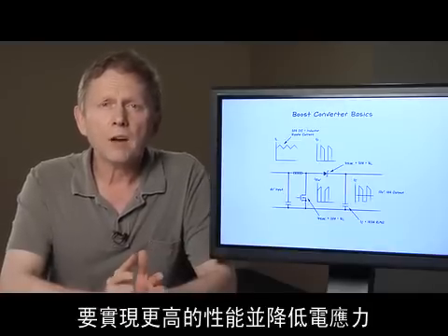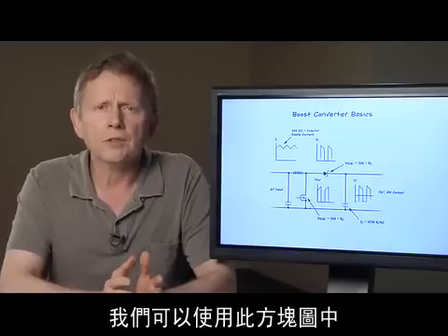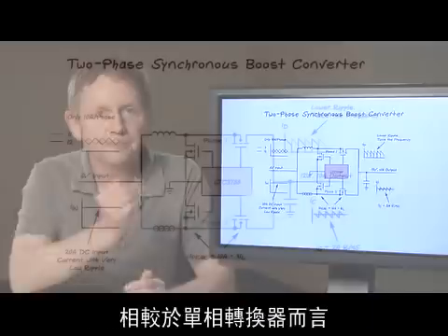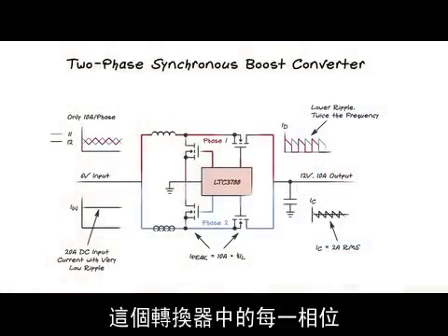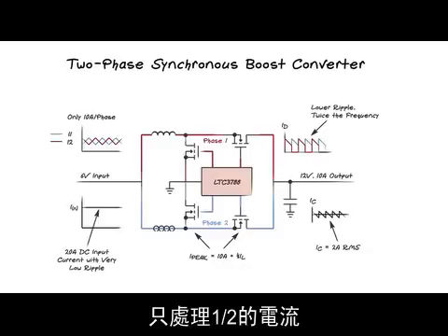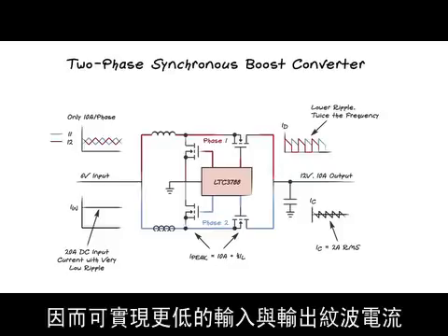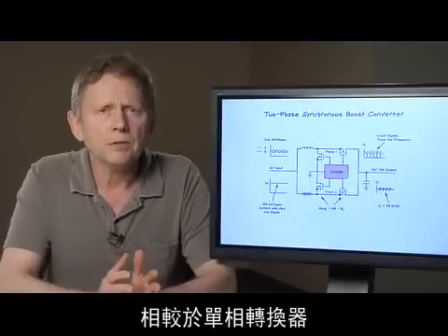To achieve higher performance and reduce the electrical stresses, we can use the polyphase converter shown in this block diagram. In this converter, each phase handles only one-half of the current compared to a single-phase converter. The two phases are running 180 degrees out of phase, which results in lower input and output ripple currents.